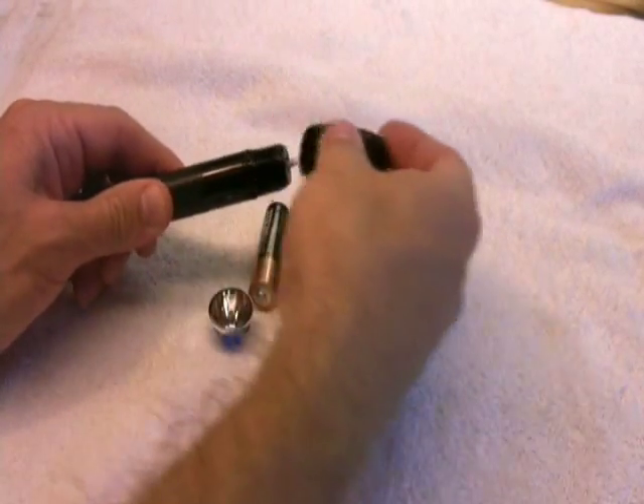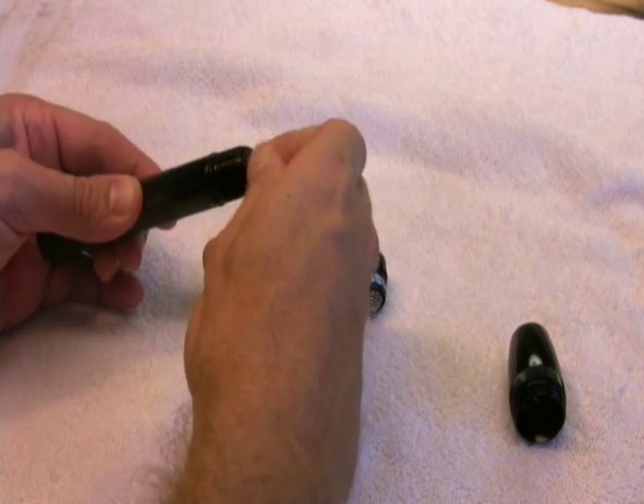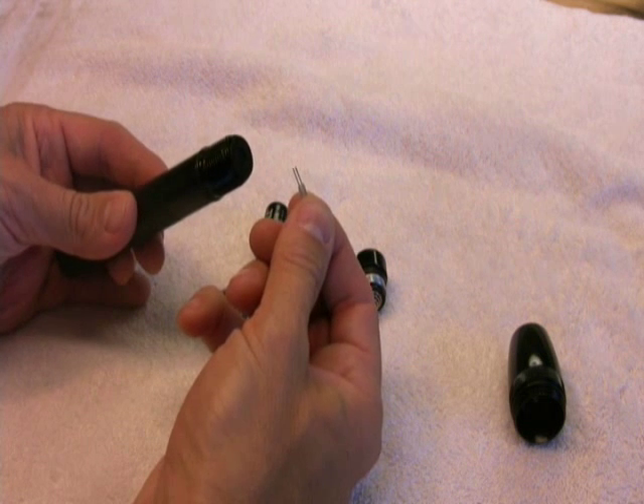To remove the existing incandescent bulb, you unscrew the top piece of the flashlight. The bulb has two pins and you just pull it straight out. There are two holes in the tip of the flashlight that the pins fit into.